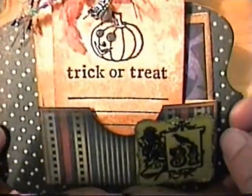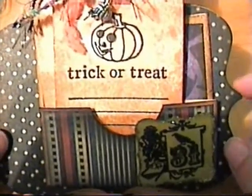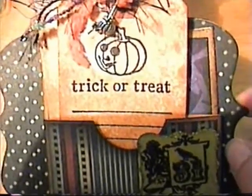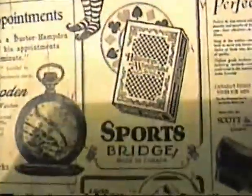Hi everyone, I'm back with another video. Today I want to show you my page for a bonus mini album page swap that she is doing over on her blog — I'll have the link down there. For this page, we had to use a piece of paper from the Halloween and Wonderland collection, and I chose Wonderland Classifieds. This is the front side of the paper, and this is the back side.